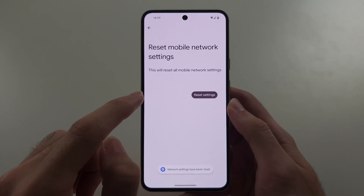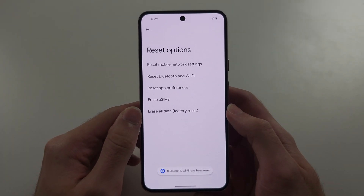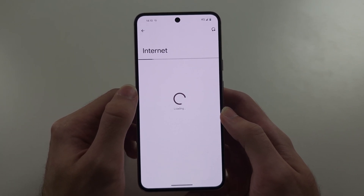So we've done mobile network, and we'll do Bluetooth and Wi-Fi. Once this is done, check the connection of your Wi-Fi and see if that works.